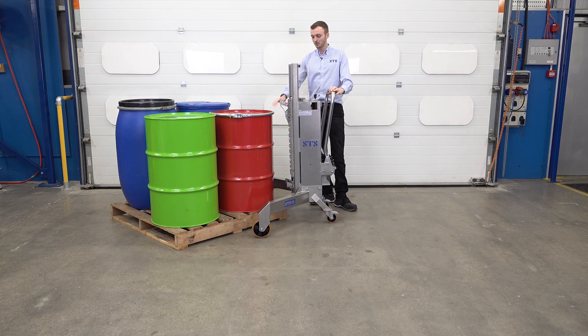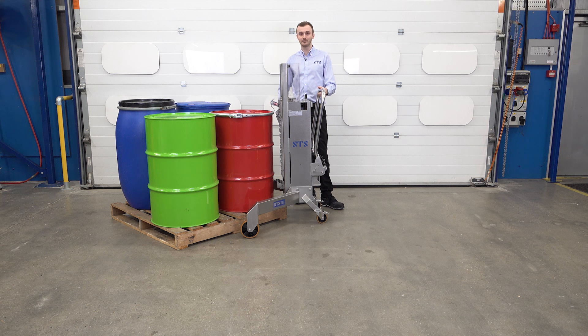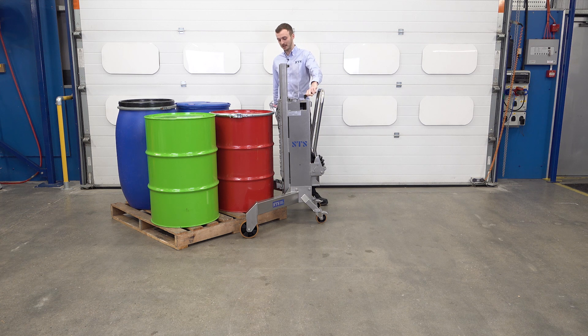We've got a gripper here which needs to connect to the lip of the drum. What we want to do is bring the unit in and have the gripper to be slightly above the top of the drum. We push the unit forward and then using our handle here, we twist this and that lowers the gripper down.